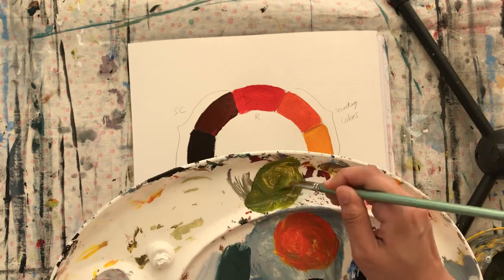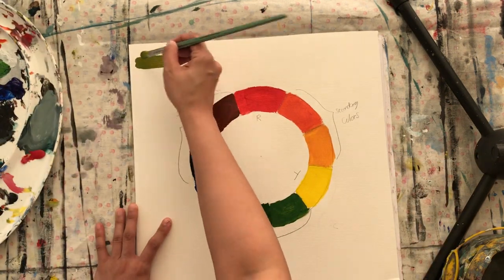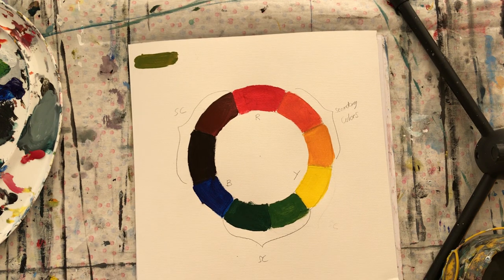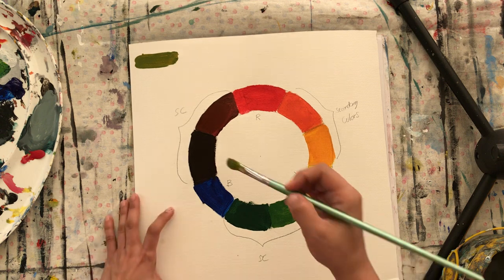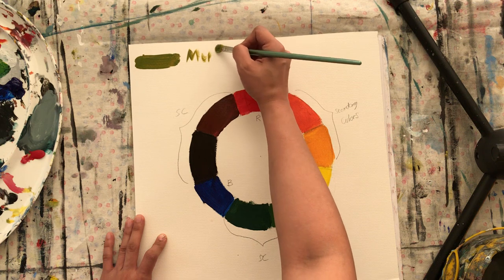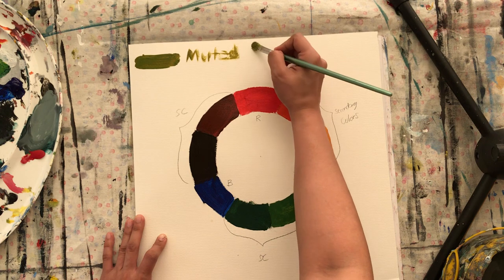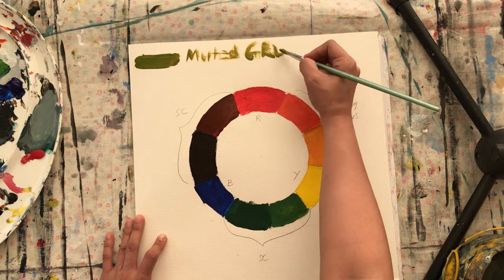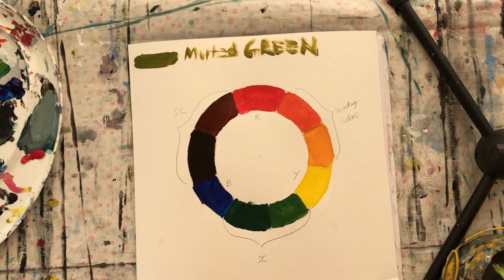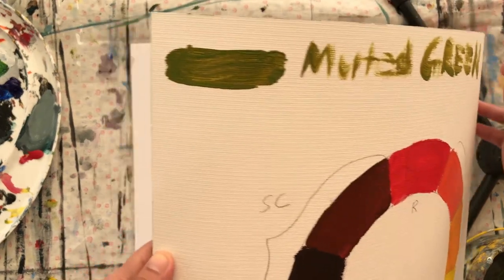So I'm just telling you guys that you can actually create a muted green by mixing black and yellow. I'm going to write it down — 'muted green.' I hope you can read it. This is actually muted green, let me show you up close.